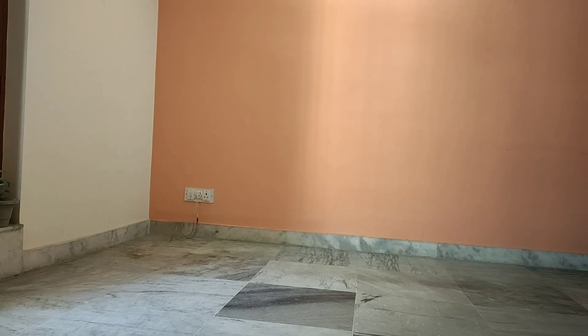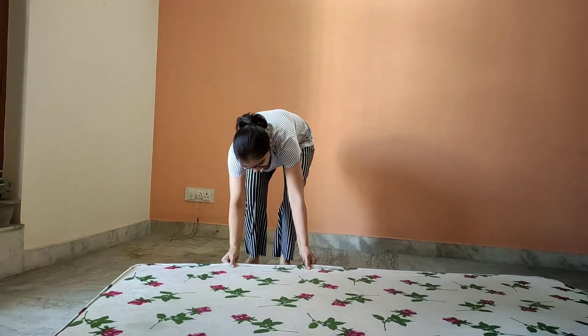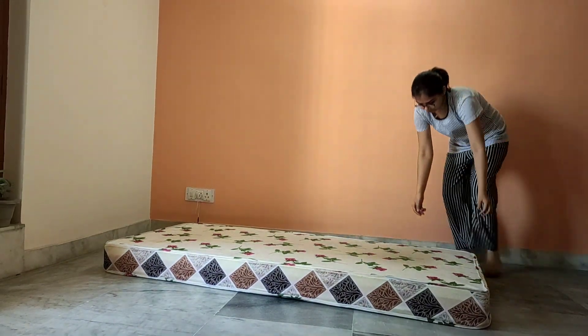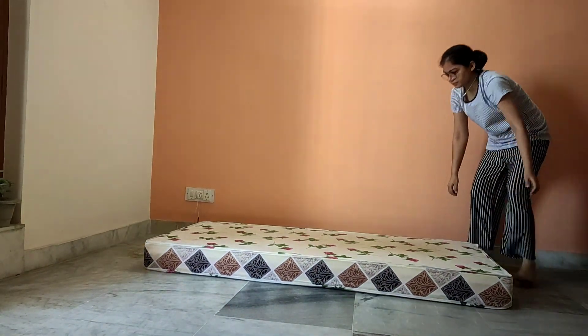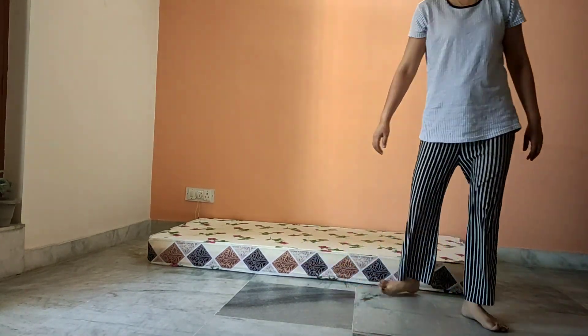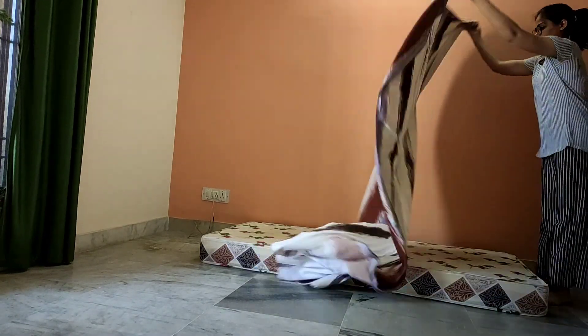So I have to create floor seating in this area. The first rule is you have to clean the area — I have cleaned it well. Then I am going to put a mattress on it. You can use any kind of mattress — a cotton mattress, floor seating cushions, or whatever you have easily available and comfortable.